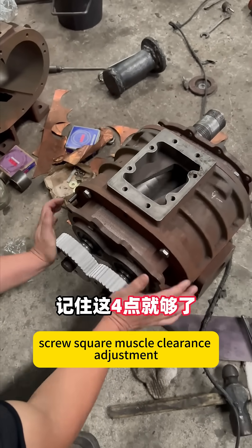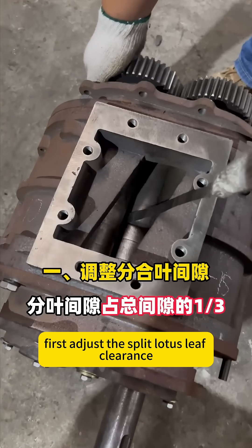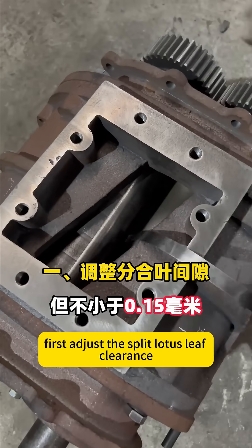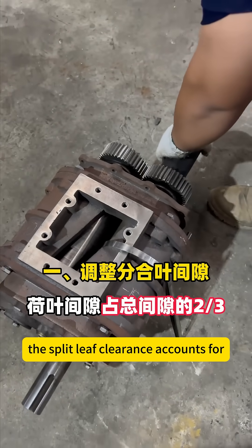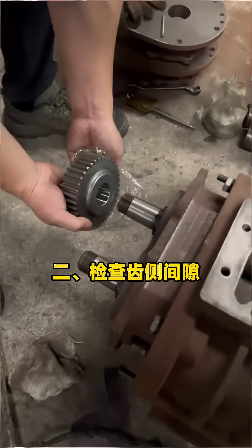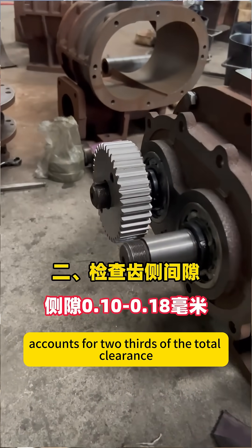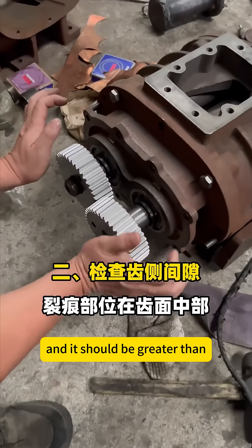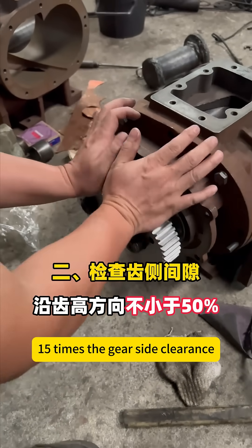Screw square muscle clearance adjustment — remembering these four points is enough. First, adjust the split lotus leaf clearance. The split leaf clearance accounts for one-third of the total clearance, but not less than 0.15 mm. The lotus leaf clearance accounts for two-thirds of the total clearance, and it should be greater than 1.5 times the gear side clearance.